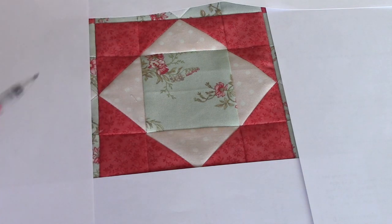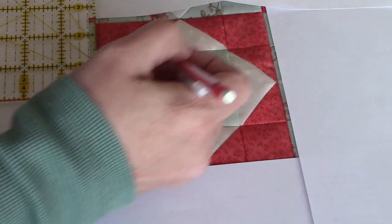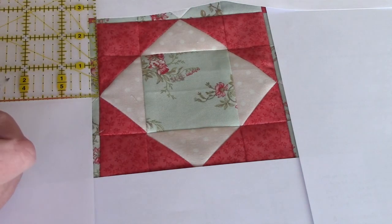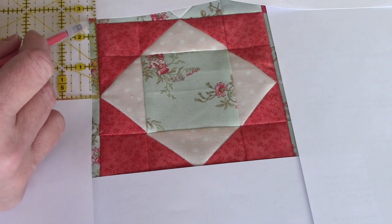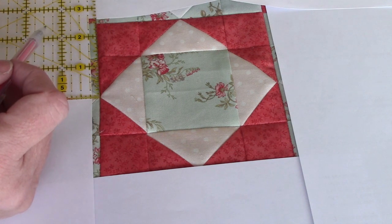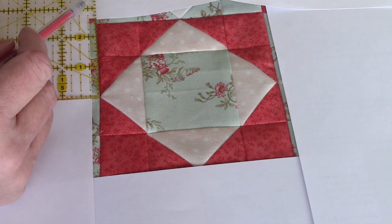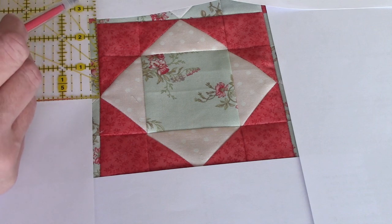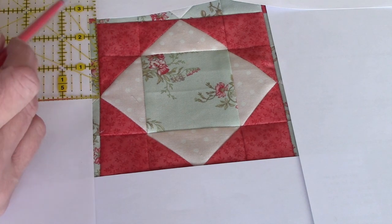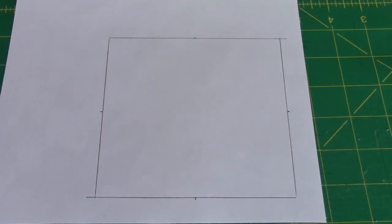I'd rather have it a little big — we are going to trim this down to get it to come out right. And then this triangle that I'm going to turn it into, it's about two and a half inches high. So if I added seven-eighths to that, we'd be at three and three-eighths. I'm going to go ahead and cut it three and a half inches — a three and a half inch square. You actually need two of them. You can cut it a little bit bigger if you want to.